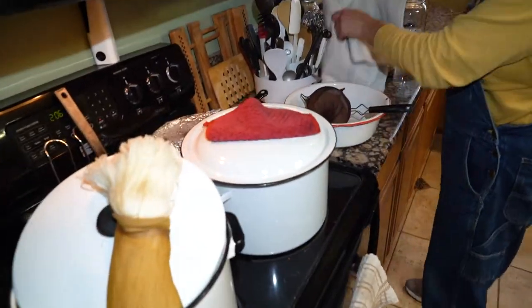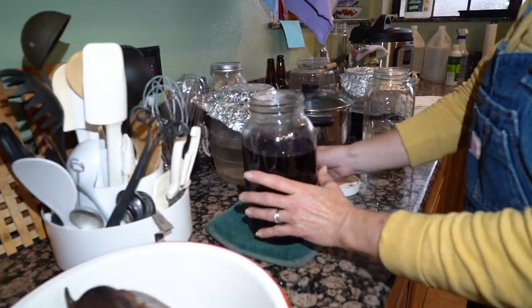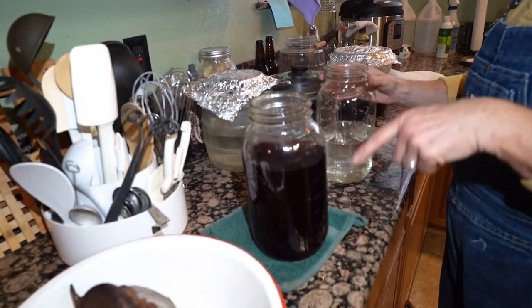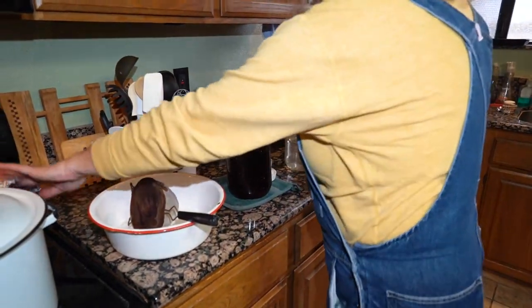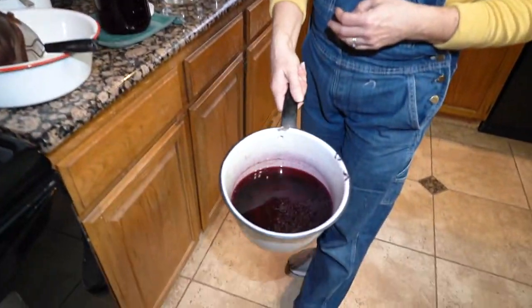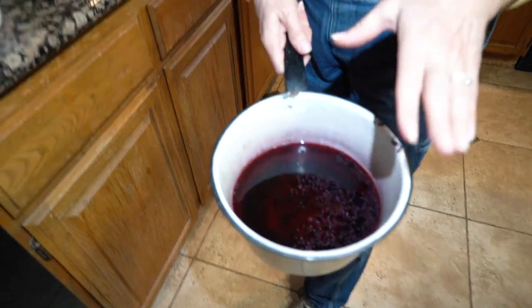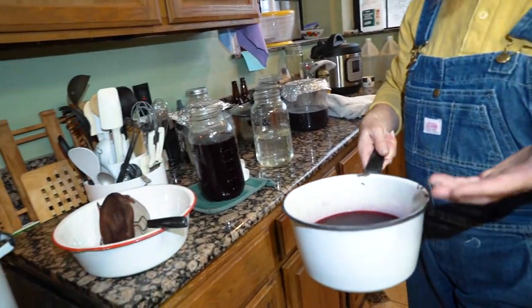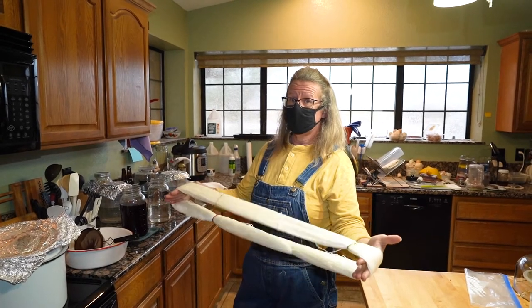The cochineal gives a pinky-purple sort of dye. I have some rainwater, so I'm going to dilute it. This is what's called dye liquor — this is the direct, concentrated stuff. You can just keep cooking until you stop getting color. This fiber is 55% BFL, 45% silk, lace weight.